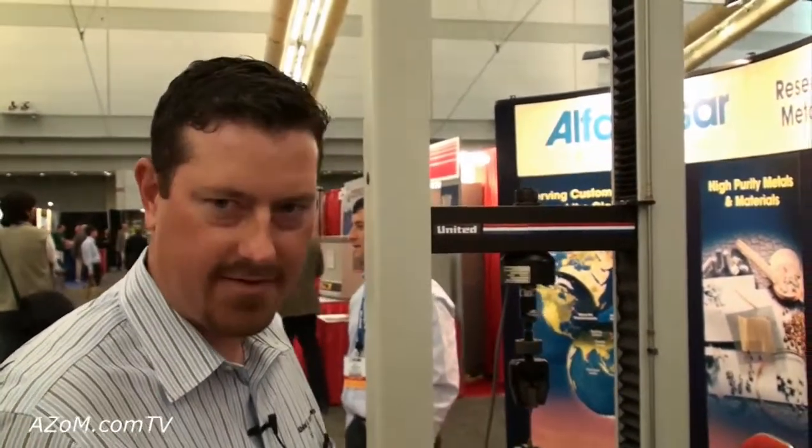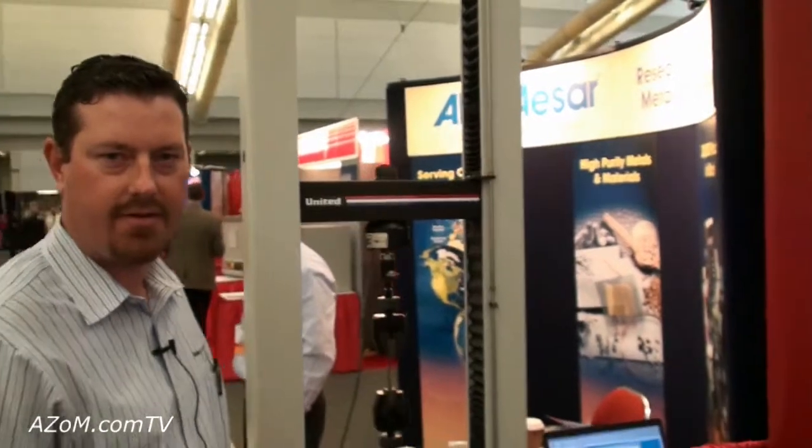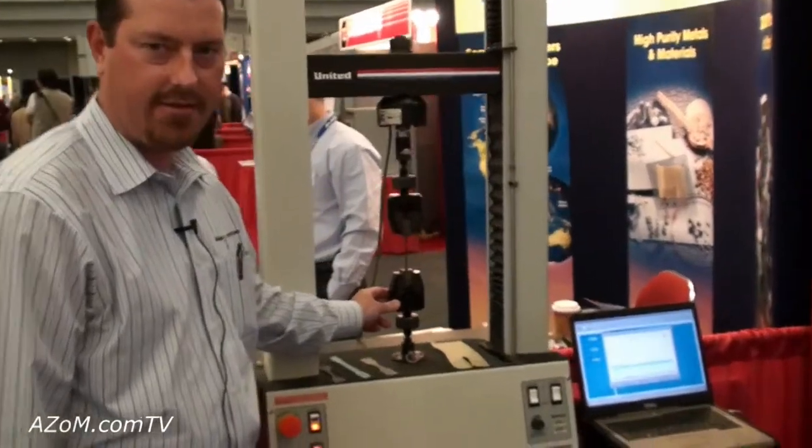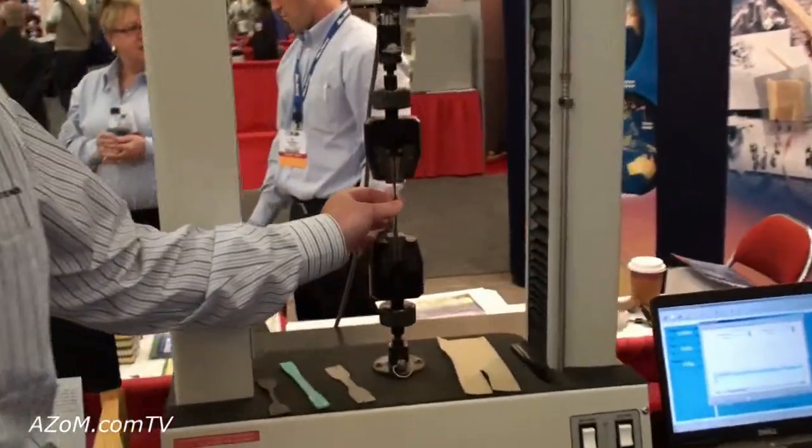Hi everybody. This is our SSTM 5kN USB hookup tensile machine. Right now we're using the Deluxe Action grips to test a D412 rubber sample.